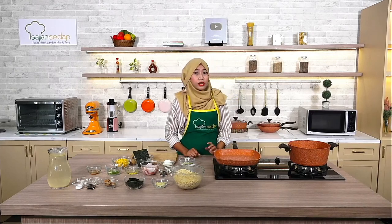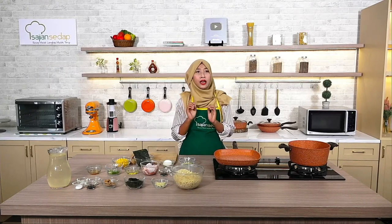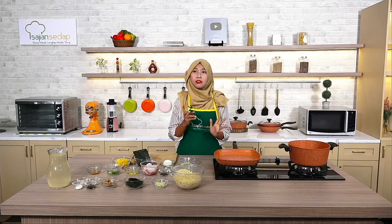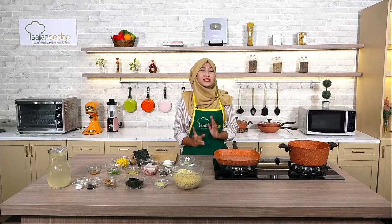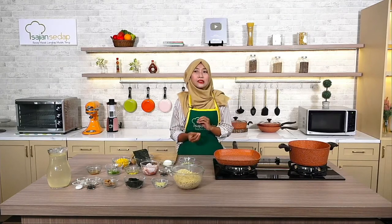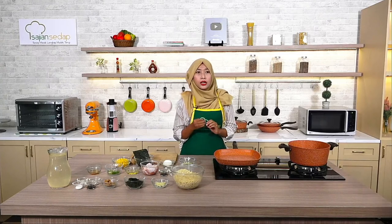Dapat dipakai untuk memasak dengan minyak ataupun tanpa minyak. Pero Indonesia juga memiliki multi chopper dengan pisau yang tajam, pure air fryer, serta fry pan dengan kualitas premium yang bisa social lovers cek langsung di Instagram-nya Pero Indonesia ataupun di e-commerce kesayangan social lovers. Jangan lupa juga Pero Indonesia akan memberikan harga khusus di hari-hari tertentu seperti Chinese New Year kemarin.